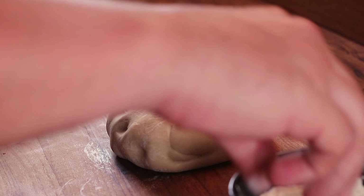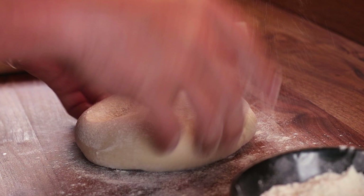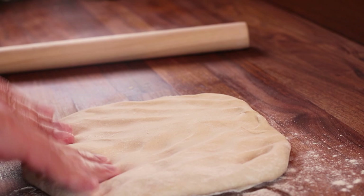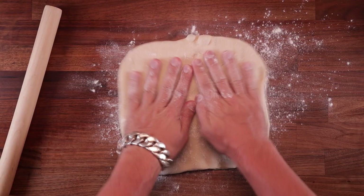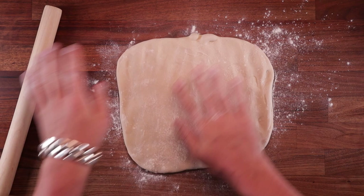Whenever I need to roll a dough I always like to start by hand, just to press it out with my fingers. This way I can get it into a general shape before I start rolling it, and that makes it easier to roll it out evenly. So once you press it out a bit, grab your rolling pin and start rolling.